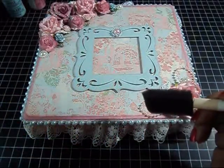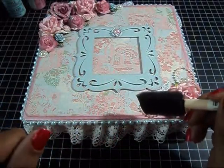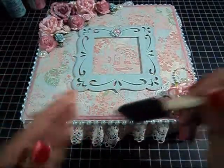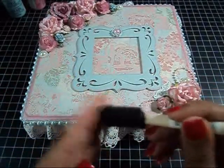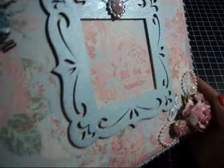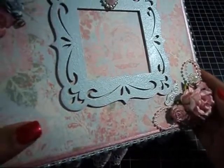I liked the way it looked so I just went over it with the heat gun. It didn't bubble up from the heat — it just kept the bubbles that were created from me pouncing with that brush. I don't know if you can see that texture, but I really like the way that came out.